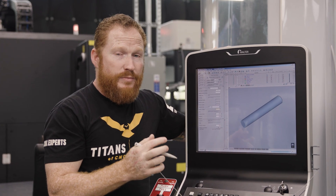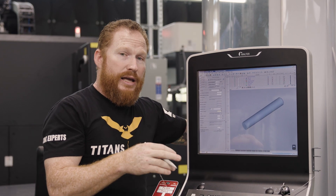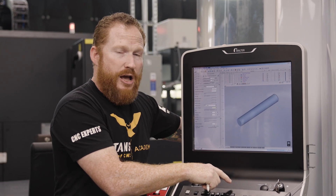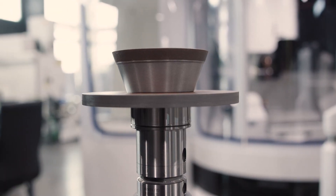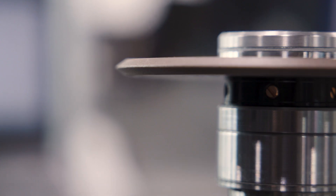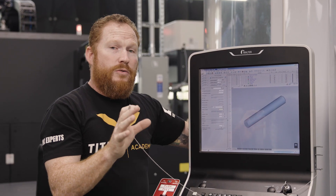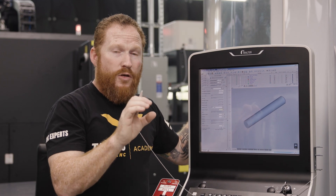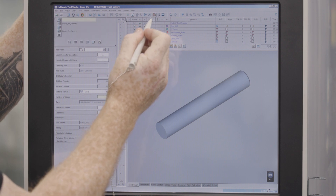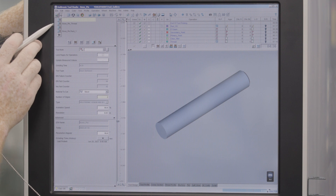I've pre-set up two wheel packs: one with a 1A1 wheel and an 11V9, and a second wheel pack with my threading wheel. Now, I'm going to be able to do the whole tip geometry with that 1A1 and the 11V9, but I need that separate wheel to do the threads because my 1A1 and the 11V9 wheel do not have the proper geometry to create those threads. So you're going to pre-build those packs, get all the measurements you need, and then load them into the software. I'll go to my wheel page, and up in the top left corner I've got wheel station one and wheel station two.